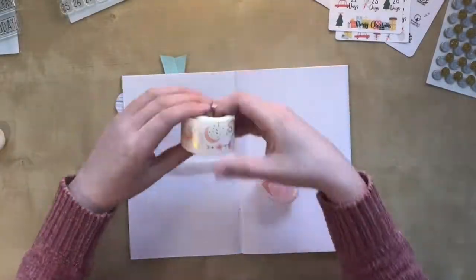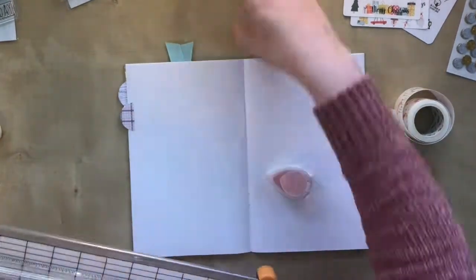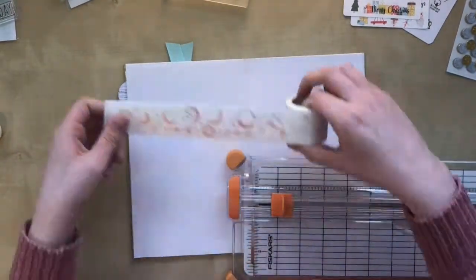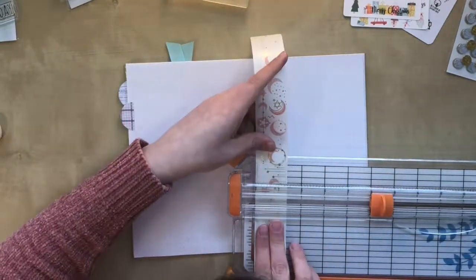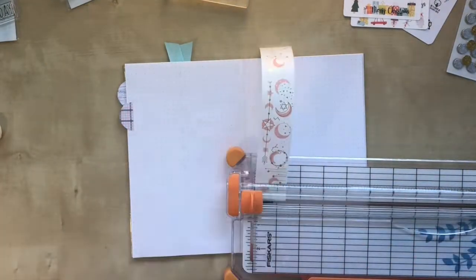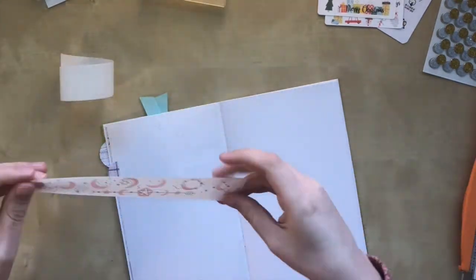My daily pages will be a mix of planning and memory keeping, so I want to set up these pages in advance. I won't decorate them too much yet — I will do that at the end of the day after I know how much space I actually still have left to decorate after I write down my planning. So for now, I'm just making a header and I'm stamping in the day and the date.